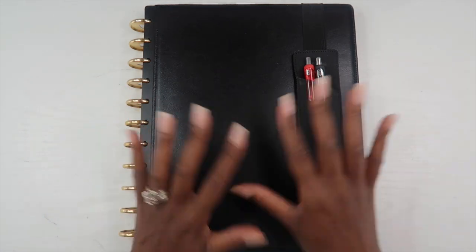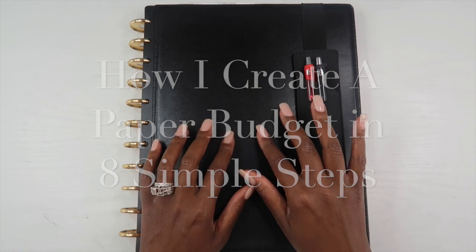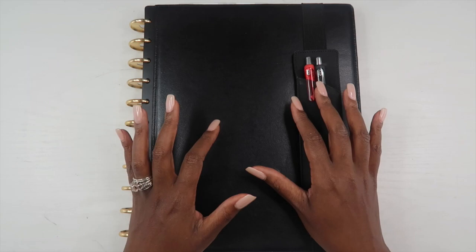In today's video I wanted to walk you through how I make a budget in eight simple steps. I'm going to be sharing with you my budget planner and the step-by-step process that I do in order to set up my budget for the month.